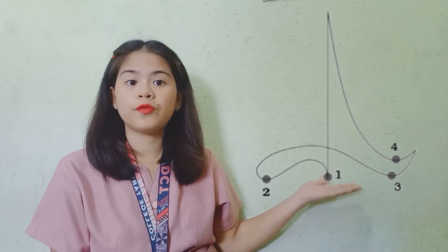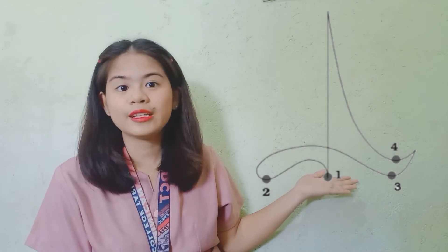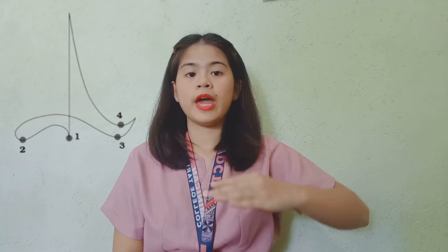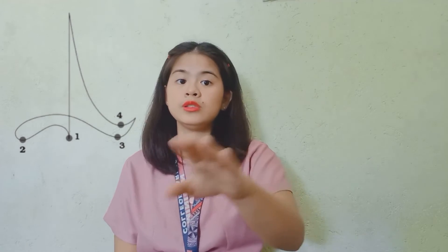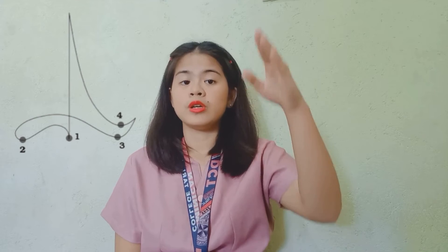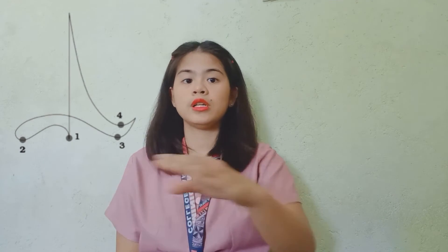Now let's talk about the 4/4 time signature conducting pattern. This is an example of the 4/4 pattern, and it looks like an infinity symbol. I will teach you how. Hand positioning — down, in, out, up. Down, in, out, up. Or we could count 1, 2, 3, 4 — 1, 2, 3, 4. Down, in, out, up.